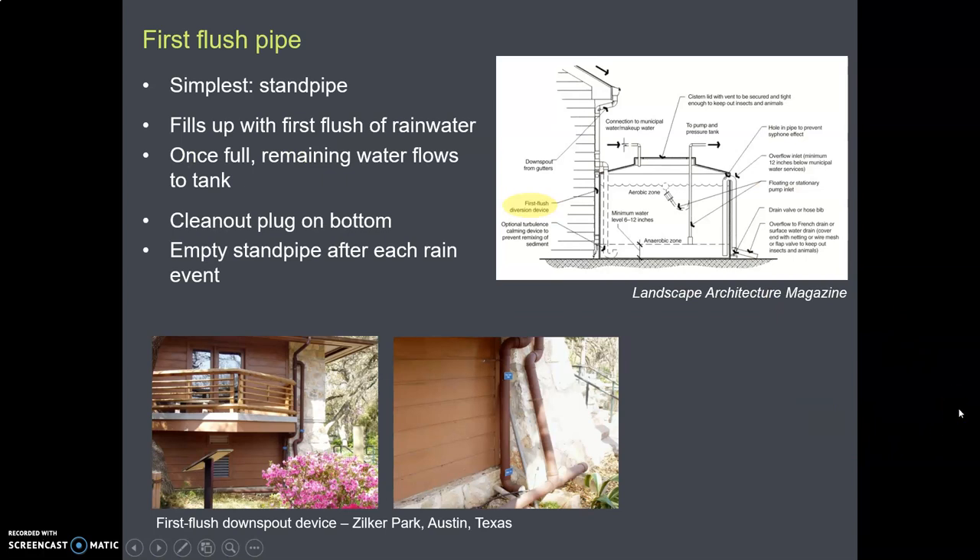But most people use the first flush standpipe method. Here is a demonstration house in Austin, Texas. Water from the roof comes down the downspout and goes into a pipe with a cap at the bottom, so this pipe doesn't go anywhere — it just fills up. The first flush off the roof comes down and fills up this pipe. After enough water has fallen and the pipe is full, anything that comes through the downspout gets diverted into a second pipe connected to your water system.